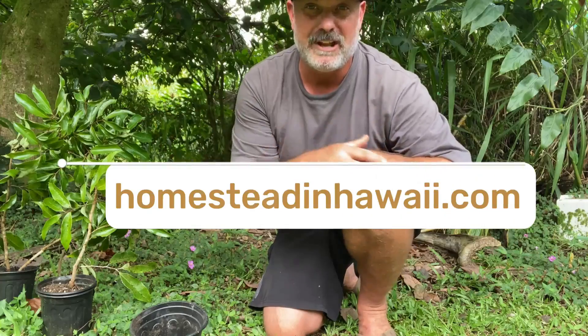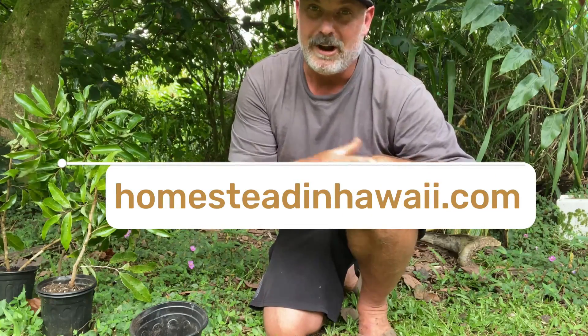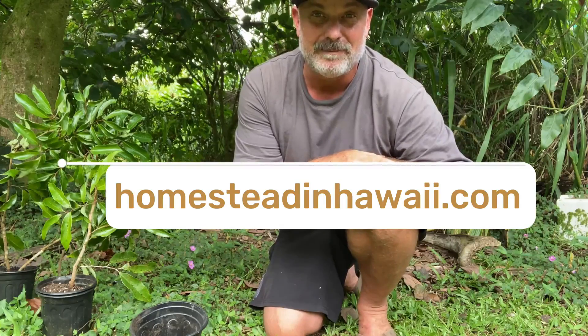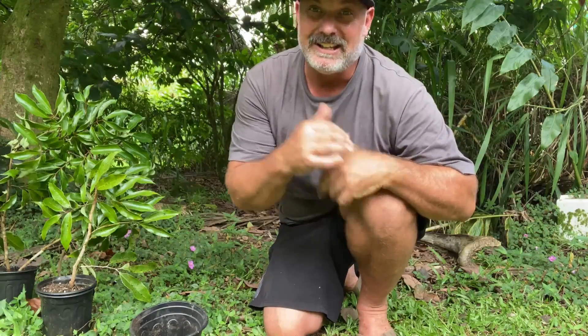And if you want, check out my website, homesteadinhawaii.com, where it has all sorts of blog posts and you could get access to my videos from there. So once again, guys, it's good to be back. Thanks for watching today. Aloha.